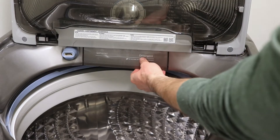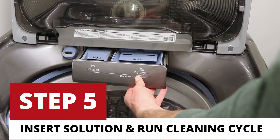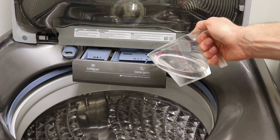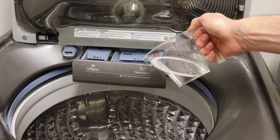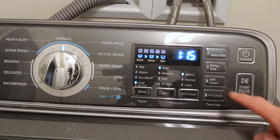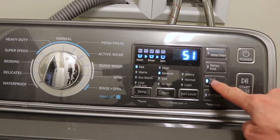Step five, now pour this magic juice right into your detergent tray. This is also a good time to clean out your detergent tray if it's actually kind of scummy and gross. Your washing machine should have a clean setting. If it doesn't, just set the water temp to the hottest setting and let it rip.